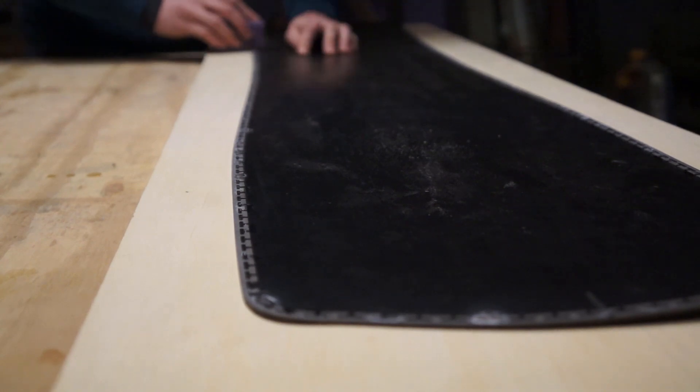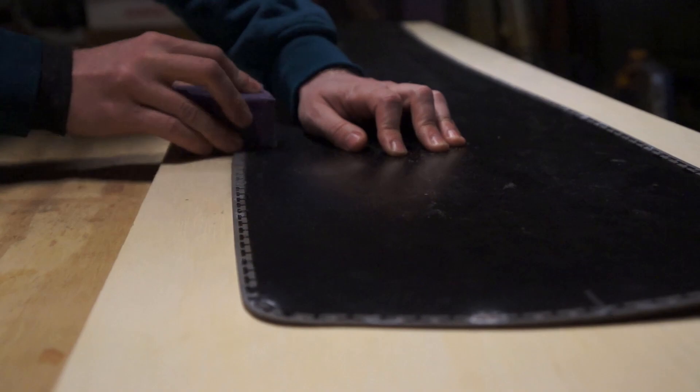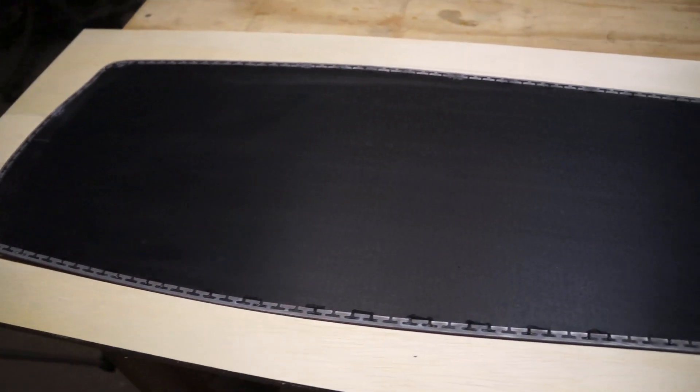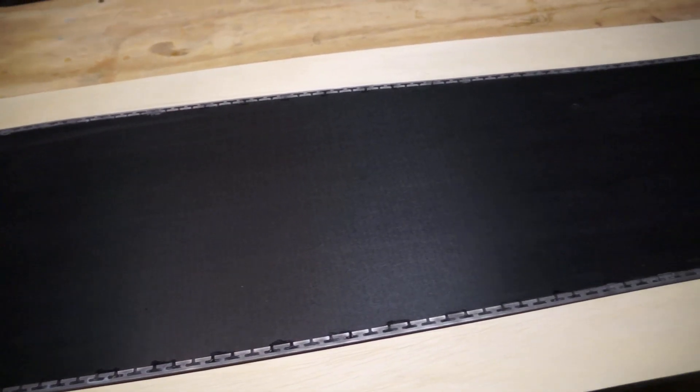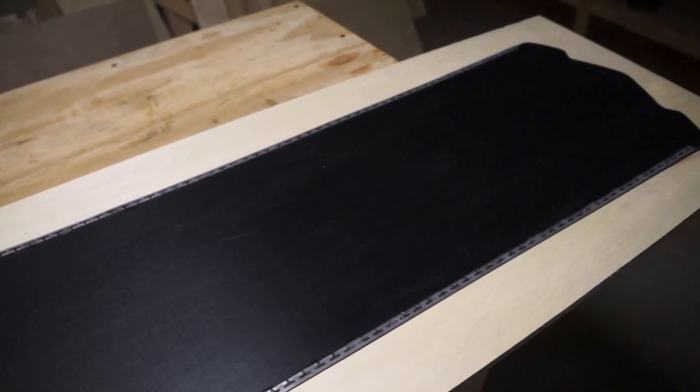After the glue had dried I removed the clamps, and as a precaution I went over the glue surfaces with 80-grit sandpaper just to make sure there was a good rough bonding surface for the resin when we get around to the layup. With that done it looks good - there are one or two places I might have to fill in with some spare P-Tex before the base grind, but for the most part the edges and the base sheet sit right up against each other with no gaps. Not bad for my first time.